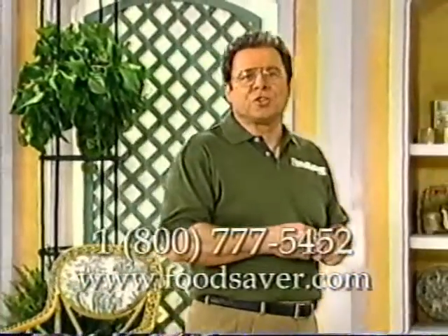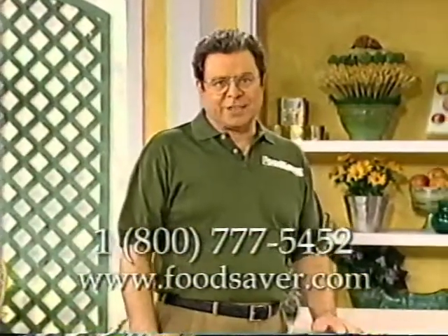I'll be demonstrating how to vacuum package in FoodSaver bags, as well as other vacuum storage containers. You may not have all of the accessories that I'm going to show you, but I want you to be aware of all the food storage options available with your FoodSaver. Any of the accessories I'll be showing you can be ordered by calling the toll-free number on your screen or visiting our website at www.foodsaver.com.